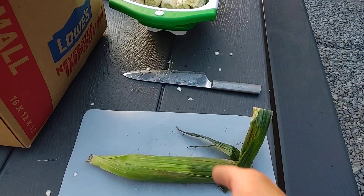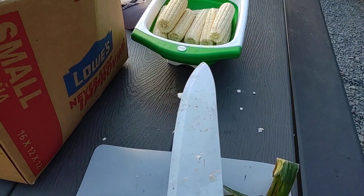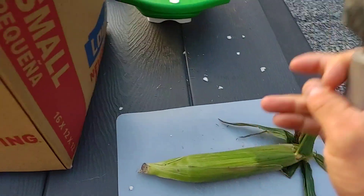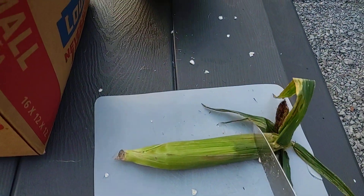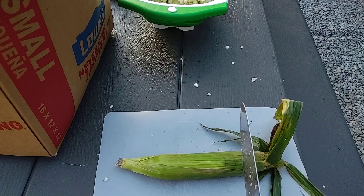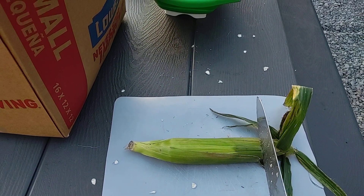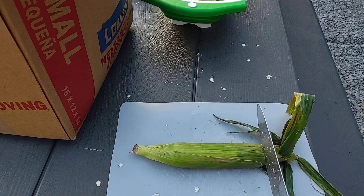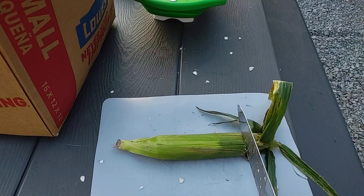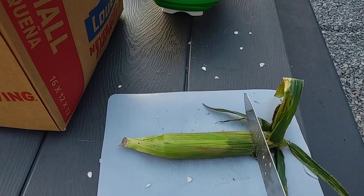I'm gonna take my chef knife — or if you have a meat cleaver that would work too, as long as it's clean with no raw meat on it — and I'm just gonna give this a good whack right there, cut the end off. Then I'm gonna husk it, desilk it, and get them in the freezer.